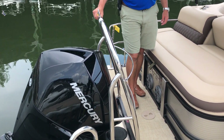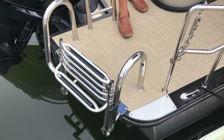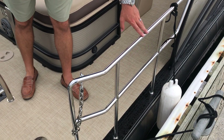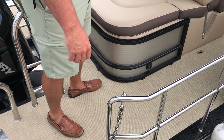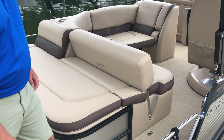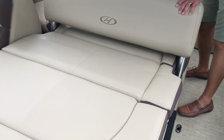There's a stainless steel ski tow bar with a stainless steel ladder on the transom. This does also have the stainless safety railing with the chain that goes across. This is the popular single lounger layout floor plan. As we enter, you'll see the flip-flop seat here on the transom.